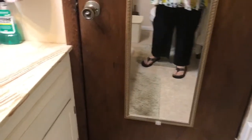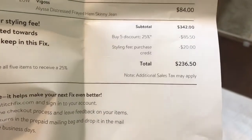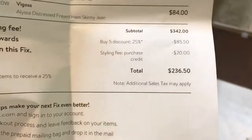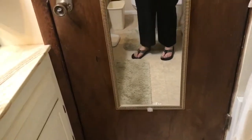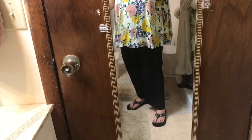I like everything else in the box, and these are basically going to be free because I'm taking all the other stuff. My subtotal is $342 and the 25% discount is $85.50, with my styling fee off of $20, bringing my total to $236.50. So these are pretty much free — no point in sending them back. I'm going to take them to a seamstress to get some alterations done and have them taken up just a little bit. I'm hoping the material is okay when cut. They are super comfortable. I wish these came in regular pants — I'm going to inquire about that because this is the most awesome material. If you're taller than me, request these in your box.